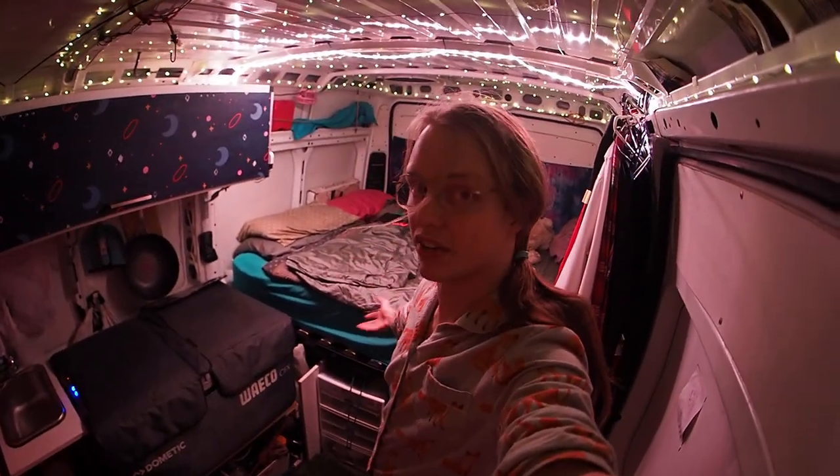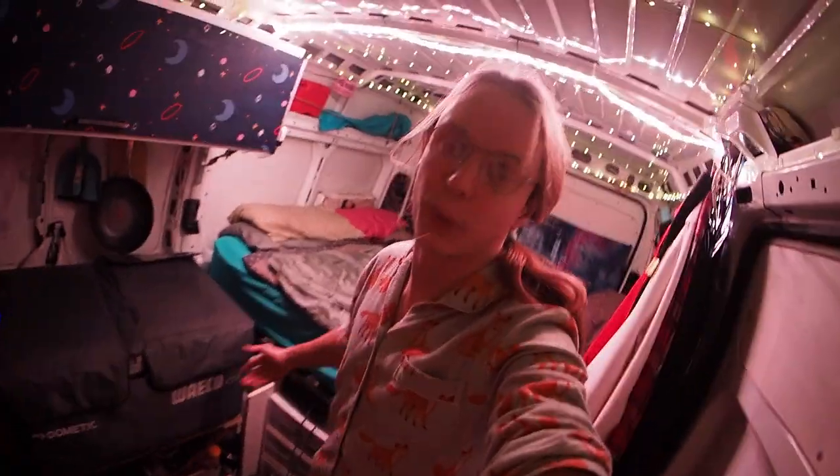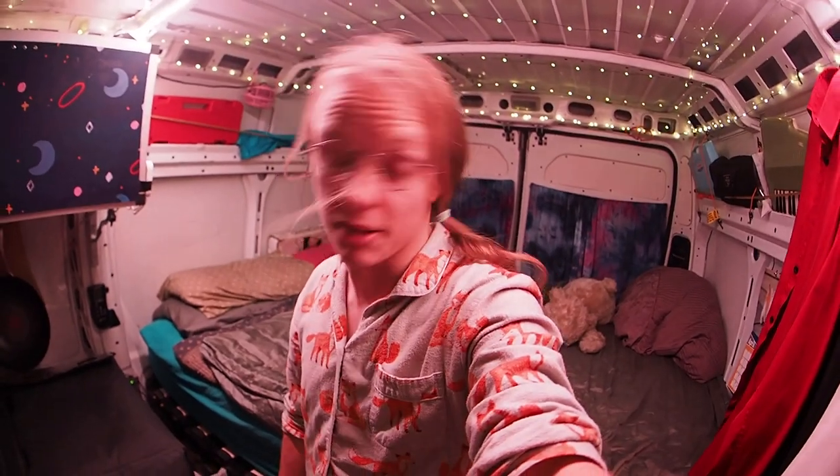I can play VR in here — I have played VR in here, it's good fun. You have like an Oculus Quest standalone thing. It's a good time. Hope you enjoyed the video. Bye!